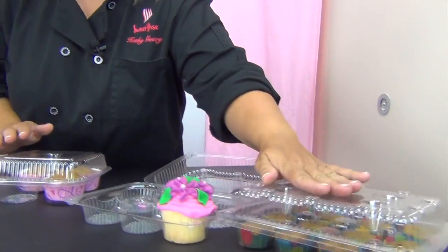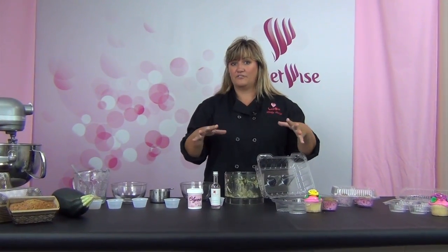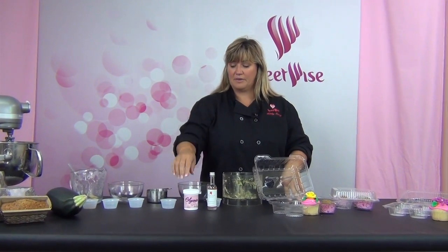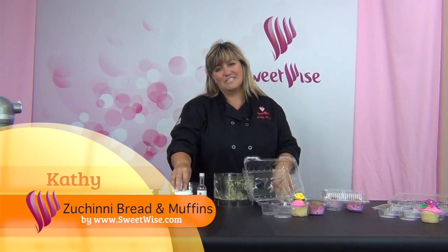These are really compact and travel really easily. I hope you'll take a look at all the containers we have to offer for muffins, cupcakes, and other treats. I hope you're going to try out my zucchini bread recipe — everybody in the family really loves it. And don't forget my glycerin tip — it's really great for all of your breads, muffins, cupcakes, wedding cakes, birthday cakes. You're going to find a lot of uses for it. Give it a try — I hope you'll like it, and thanks for watching!